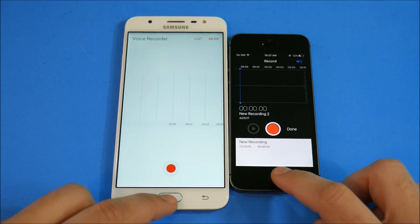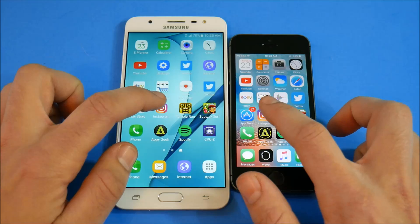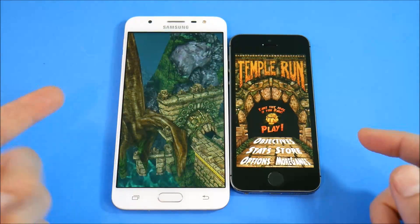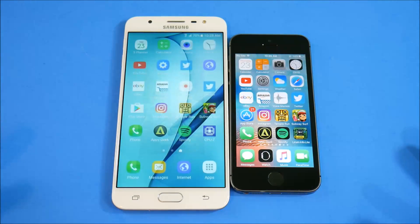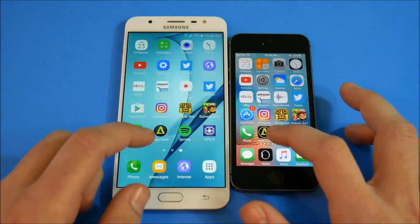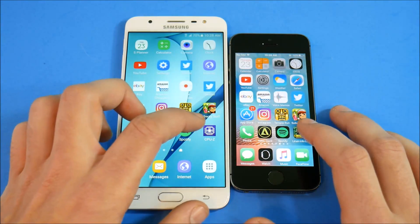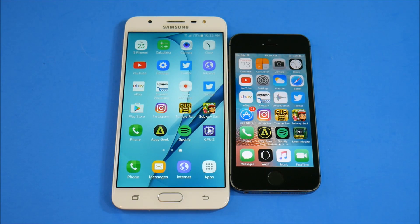Voice recorder — 5s wins. App Store vs Play Store — about the same, held one app. Instagram — 5s again, running circles around the J7 Prime here. Subway Surfers — the J7 Prime literally had to reload pretty much every single app. Phone — about the same. AppyGeek — iPhone 5s had everything open. Spotify — nothing on the J7 Prime. So I'm going to call this a draw in terms of speed overall: you get better multitasking on the iPhone 5s, and faster initial app openings on the J7 Prime.